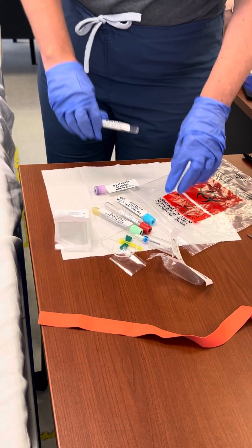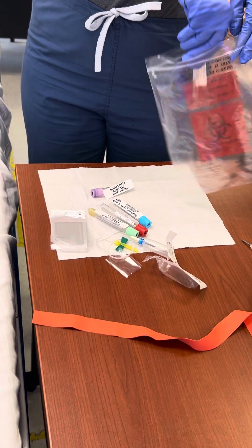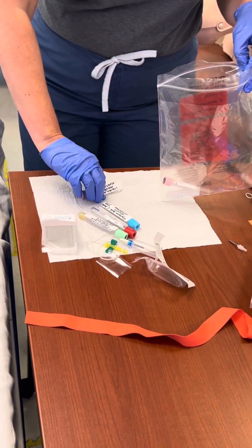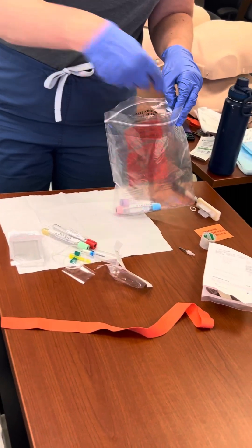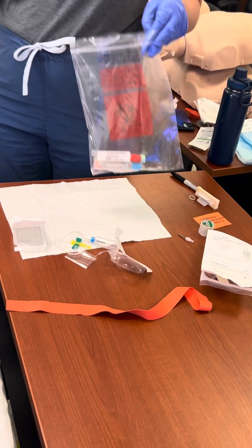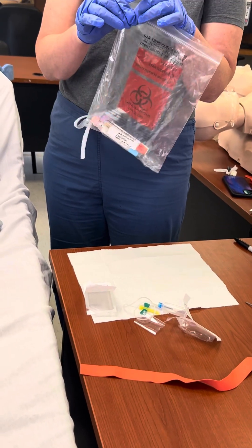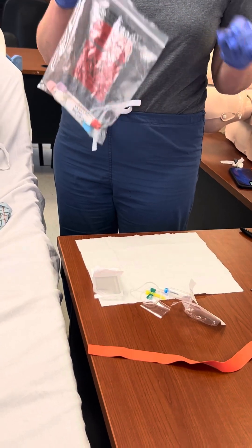Places specimen in transport bag without touching outside of bag. Seals specimen transport bag and sends to lab immediately after obtaining specimens.